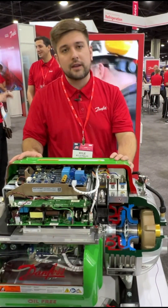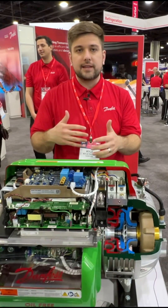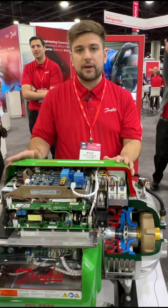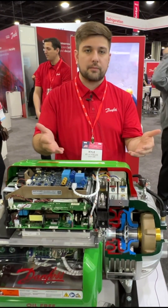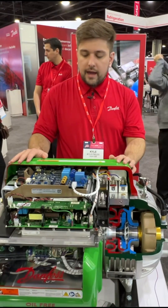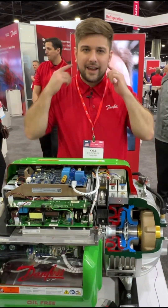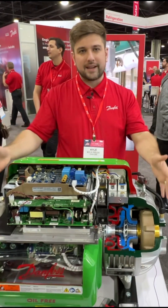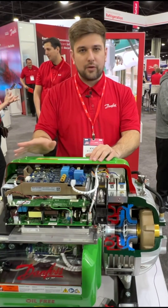These compressors are very efficient — they're oil-free so there's no friction. We traditionally see a very good payback period of around two to three years against traditionally oiled screw compressors. It's very quiet; as you can tell, I can talk without any hearing protection while it's running. It's also a very compact size, so you have good efficiency and good performance.